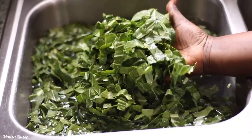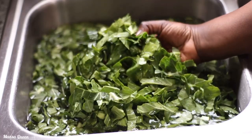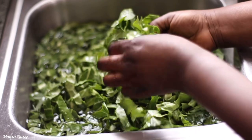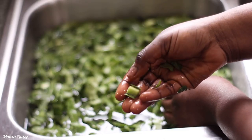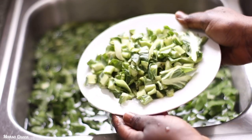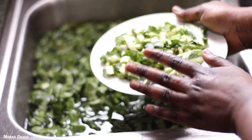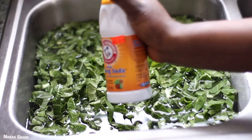Here I have two pounds of fresh collard greens — I got the pre-shredded ones from the store. I'm going to go ahead and take out most of that really hard stem — the vein that runs in the middle of the leaf, called the mid-rib. I don't want it because it makes the greens bitter and it just takes a long time to cook.